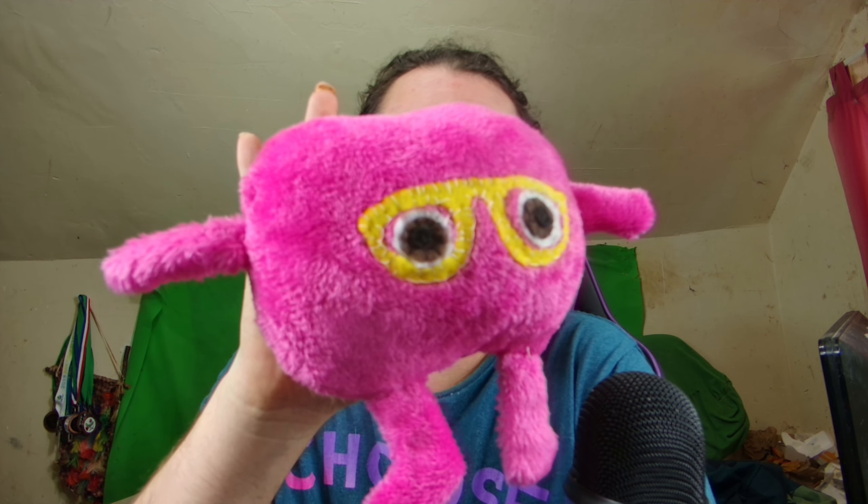I was just so happy. This is going to be the first Frank plushie. He's really soft too. Here's the little man. I just want to make this short video to let you guys know. I love him. He's so cute.